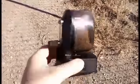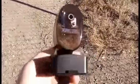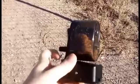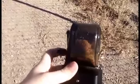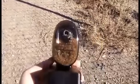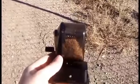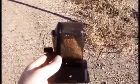It looked kind of flimsy to me at first, but it's got a little bit of weight — it probably weighs like a pound. And it is really good. It was like six something, about seven dollars, maybe seven dollars and some change.